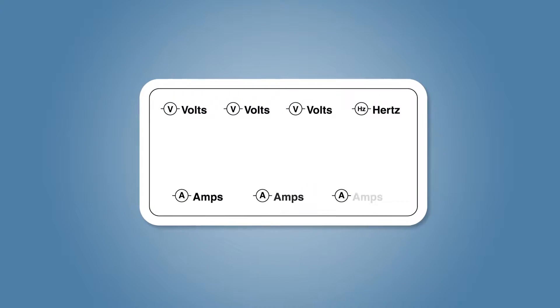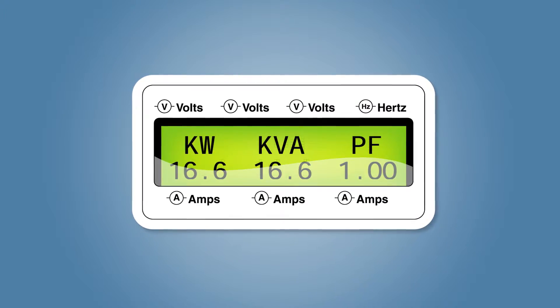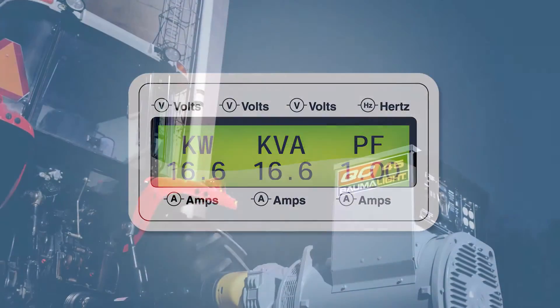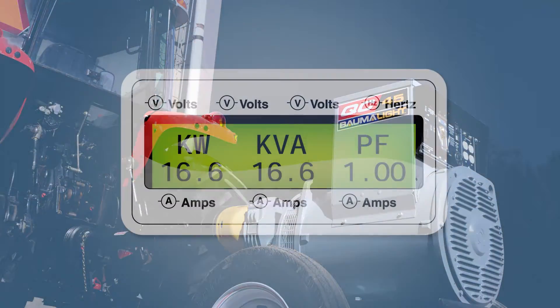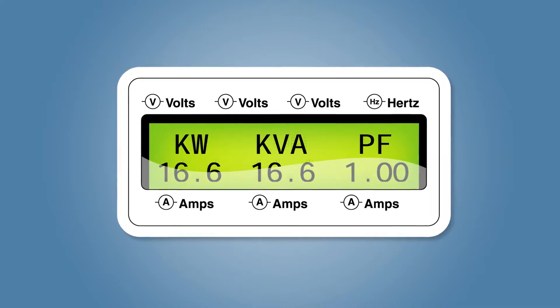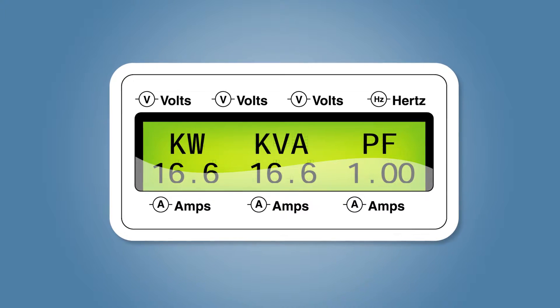Power Factor Out of Phase Lag is calculated and displayed. A low power factor can misrepresent the power required from the generator, meaning the generator is working harder than is being shown. With this information, you can monitor how hard the generator is working and prevent damage from overloading.